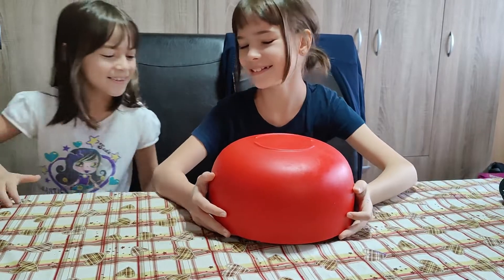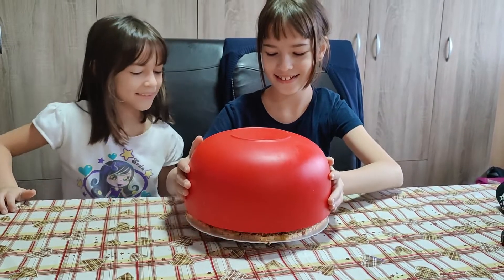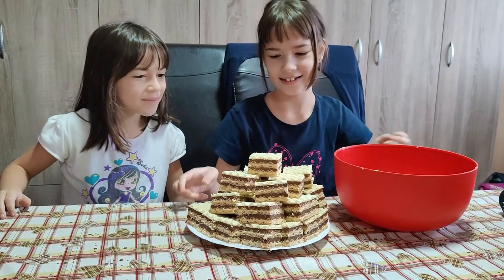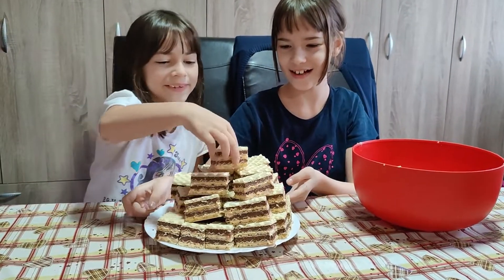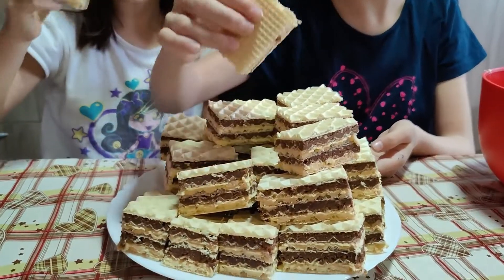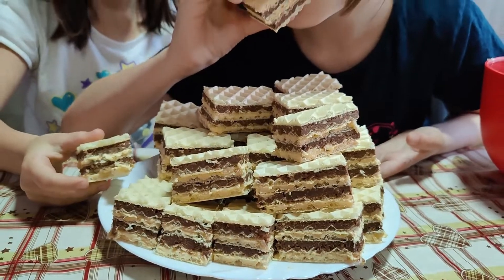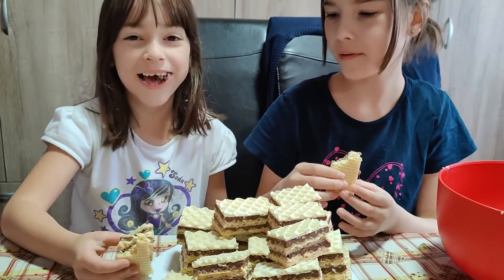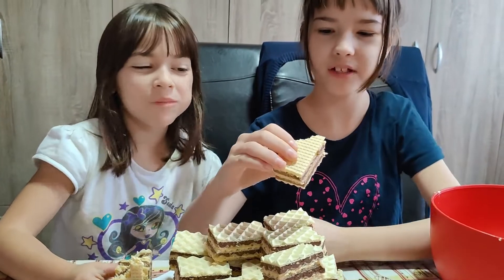Hi guys! My favorite cake! Try it, sister. I made it. I'm going to try it too. Mmm, so delicious! How do you rate it? A 10 out of 10! Yeah, that's what I was thinking.